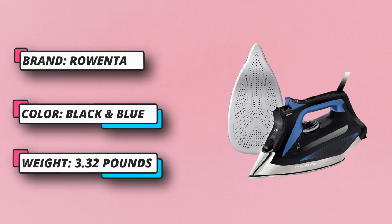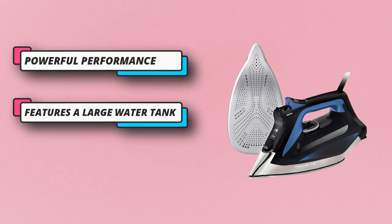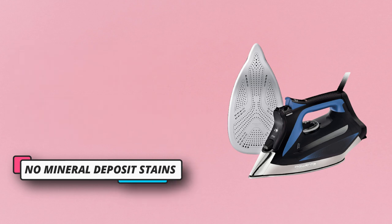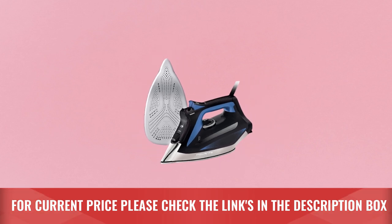A high precision spray tip tackles stubborn wrinkles. The built-in auto-off feature ensures peace of mind. It features a large water tank so refills are needed less often, and a transparent water tank window with a large refill opening makes refilling easier than ever. For current price, please check the links in the description box.